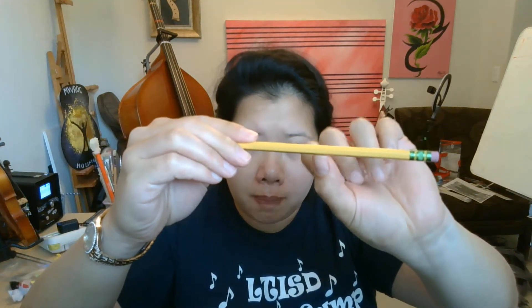This is the Thursday assignment for violin and viola. Put your thumb up, put your pencil on top — very tippy — over the pencil, and pinkies on top. Make sure they're evenly spaced out. Thumb is bent.